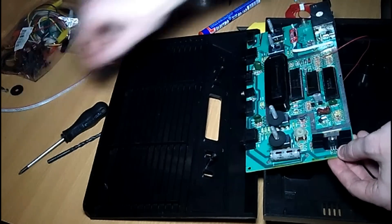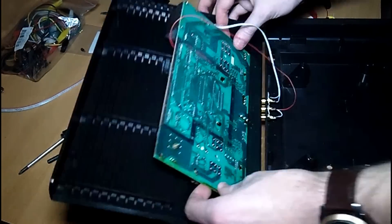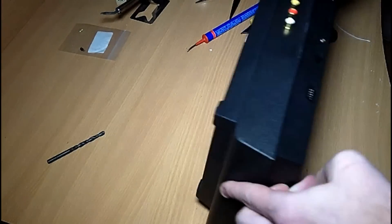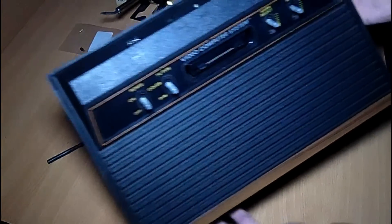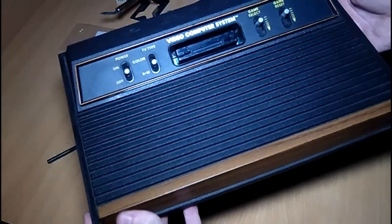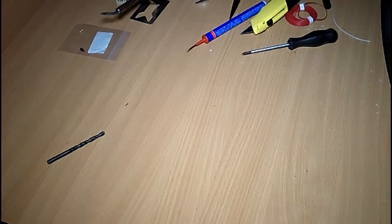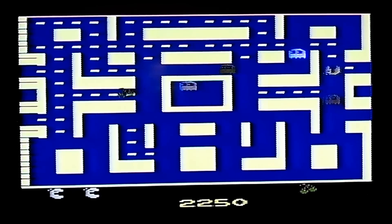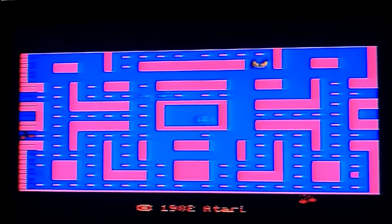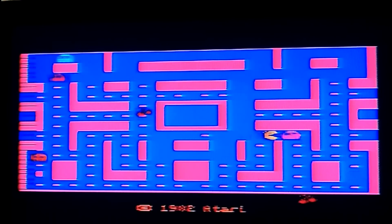That's all the soldering we need to do. Now it's time to put everything back together. And there it is — the end result, a modded Atari 2600. This is how the game looked before we started modding, and this is after the mod. Finally it looks like Mrs. Pac-Man — a really nice mod.